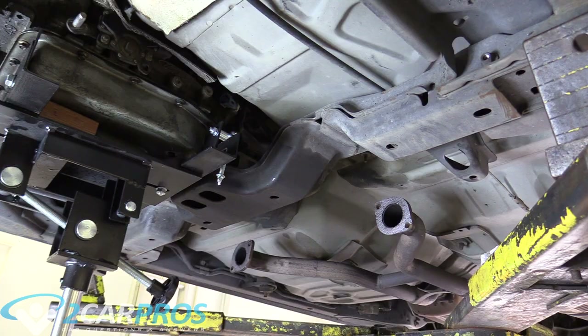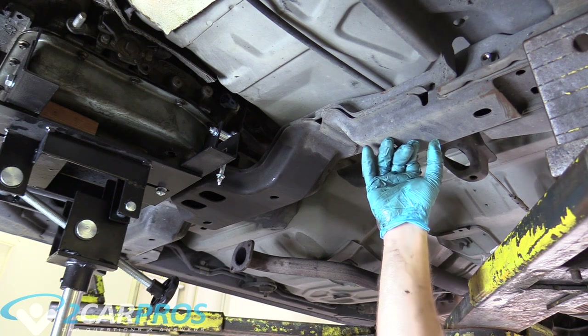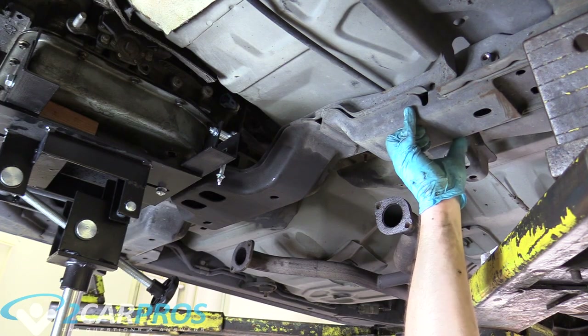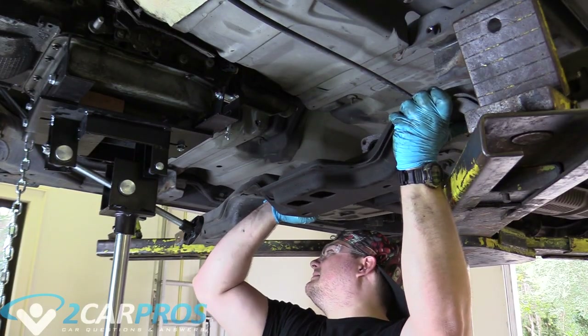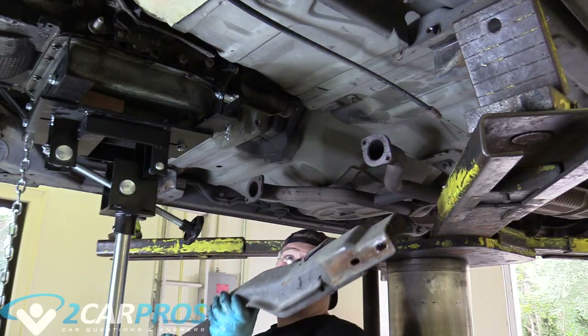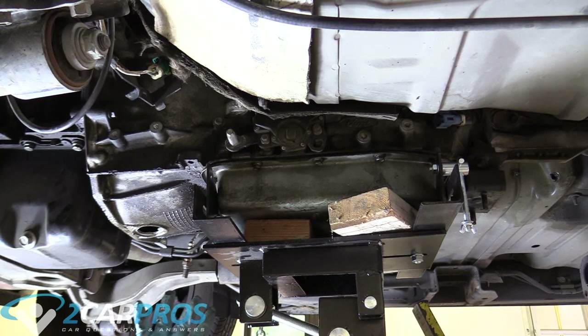I've removed the inside bolts of the transmission crossmember but left the outside bolts in, and now I'll do one side at a time for the outside bolts. With those bolts removed we can get the transmission crossmember out. Before we go any further, note that the transmission jack is holding basically the weight of the transmission, and more importantly it's keeping the engine leveled. But when we let it down, the engine is going to tilt downward, so look in the engine bay and make sure it's not going to pinch or crush anything.